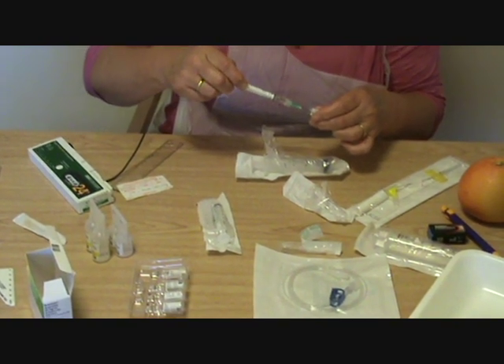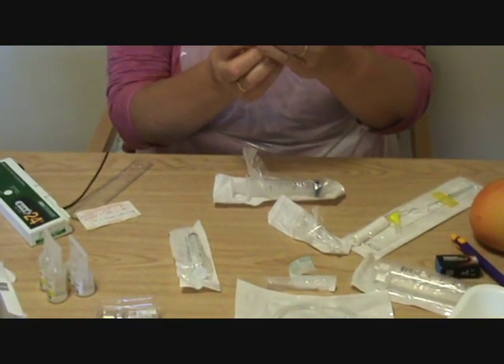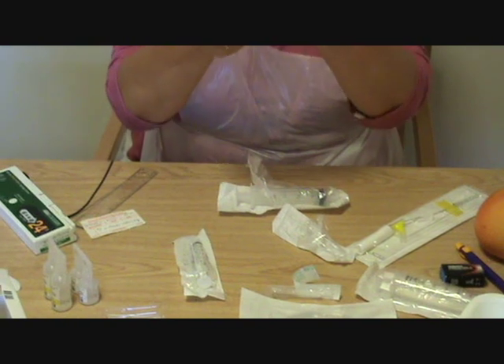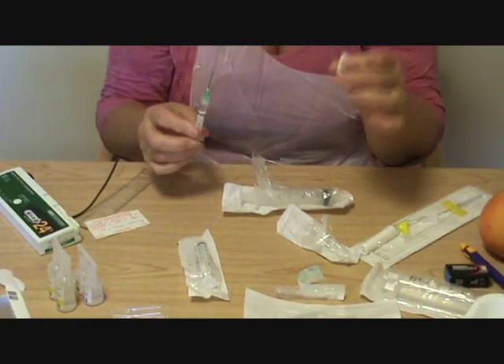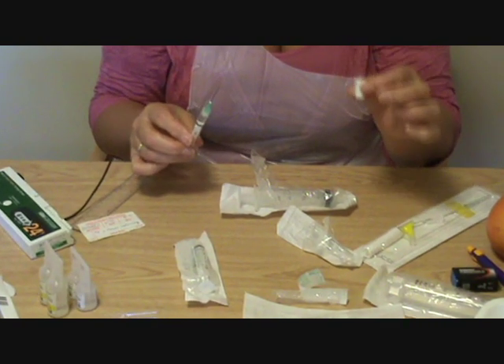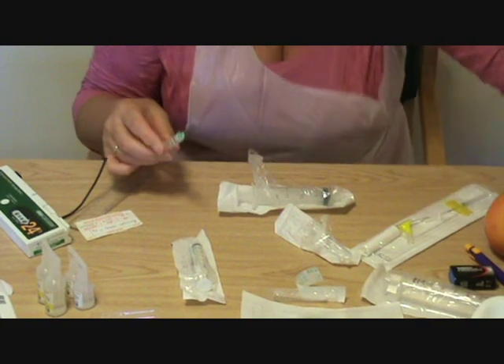This is 20mg of buscopan in 1ml and I'm drawing it up in a smaller syringe so that I can see that it is 1ml — and it is. But sometimes you'll find that there's more of the drug in there, and you want to be accurate, so using it in a separate syringe can be really helpful.